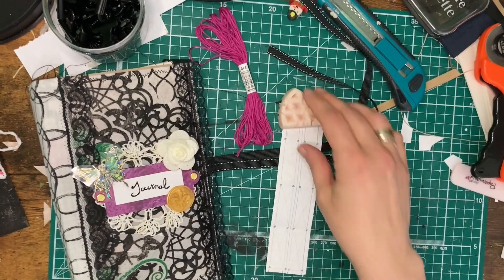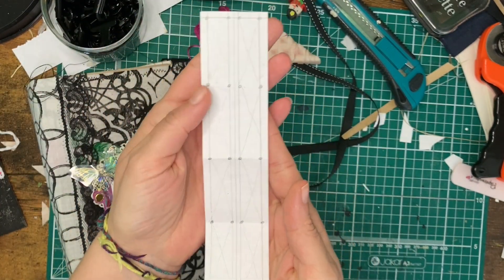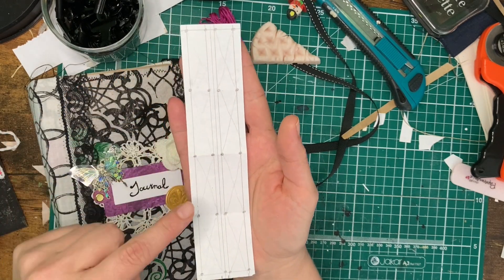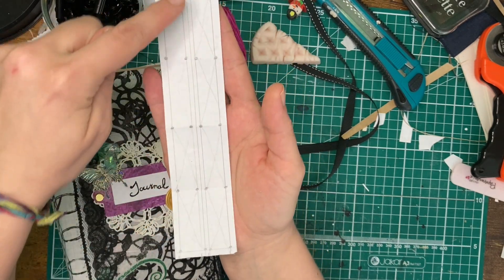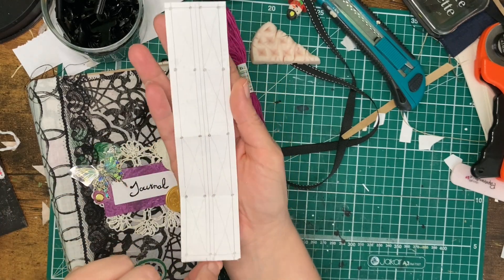As always, the first thing you need to do is make a template. In this case I have four signatures, so I'm going to be using one, two, three, four, five holes, and I'm going to be crisscrossing in sets of two.